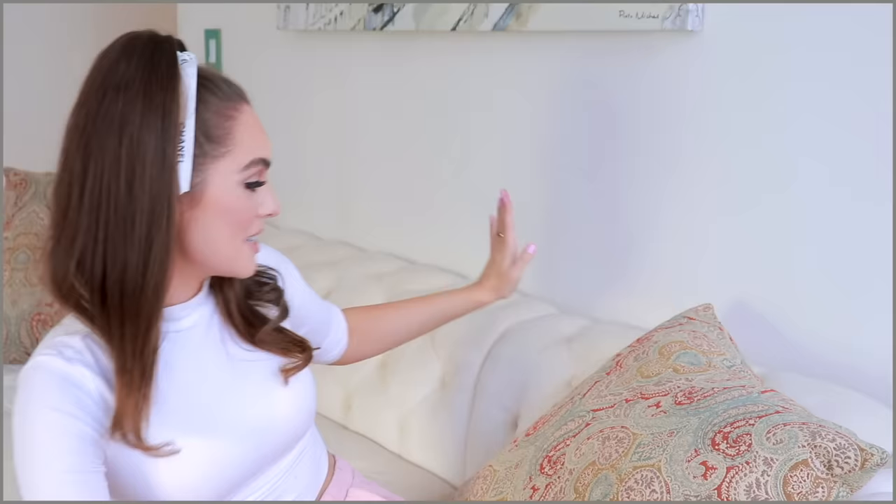You might notice I'm in a bit of a different location. I really wanted to show you my couch — I finally got a couch into my new apartment. I don't know how I'm going to film videos and intros in this apartment yet, I'm still experimenting, but it's kind of cute. I like that pillow.